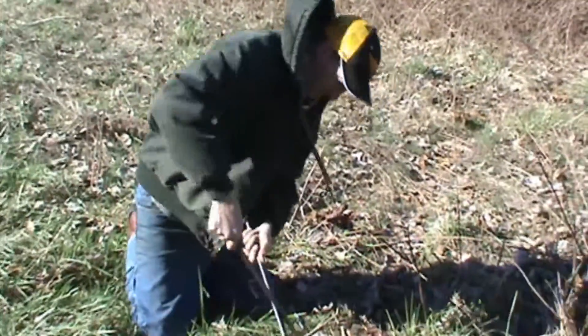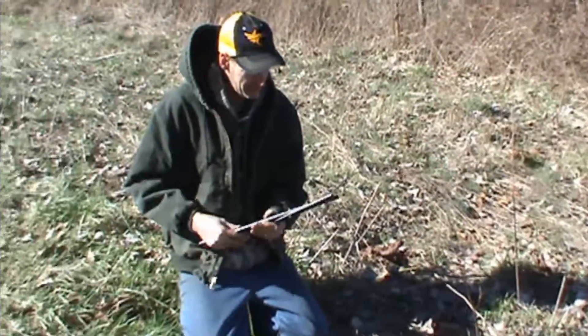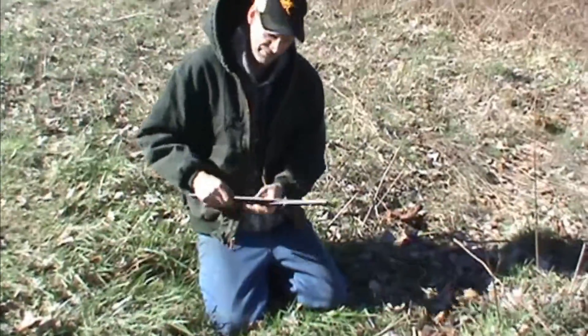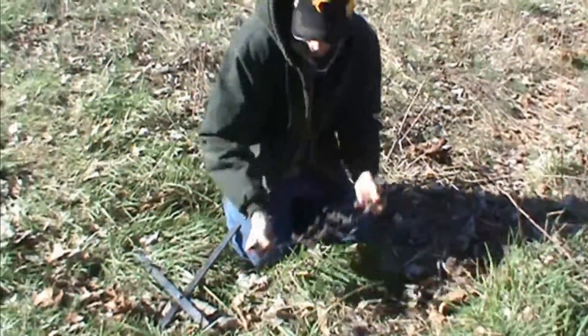Here's where we're going to set this 160. I like to use these trap setters on these Conibear traps. We can do it with hands, but after a day of doing it, we'll sure feel it the next morning. Using a trap setter can make it a lot easier.